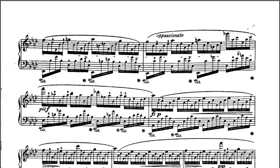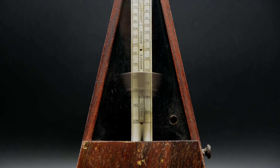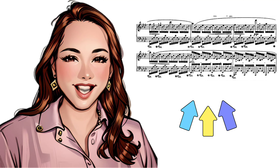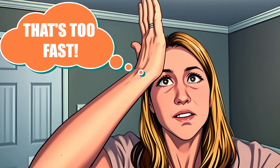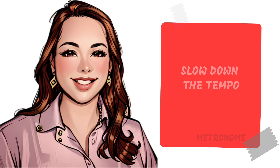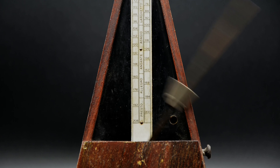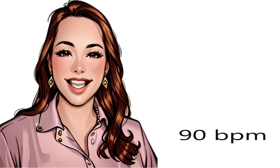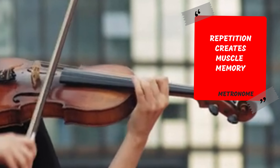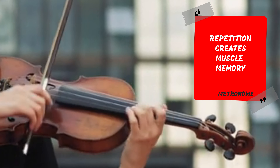If you are working on a passage that has lots of fast notes, metronome practice can really help you to get your fingerings down. For example, if your music is supposed to go at 144 beats per minute, a great way to accomplish playing it is to set the metronome at half the tempo. That may feel boring, but once you've mastered it correctly, it will be so much easier to play when you speed the tempo up again. Try increasing the tempo by increments of 2–3 beats per minute. This repetitive, slow practice creates muscle memory, and in no time you'll be playing like a pro.